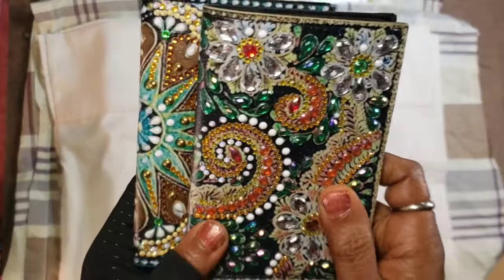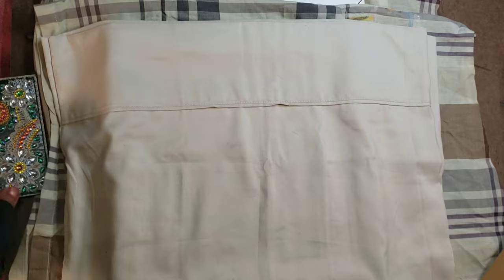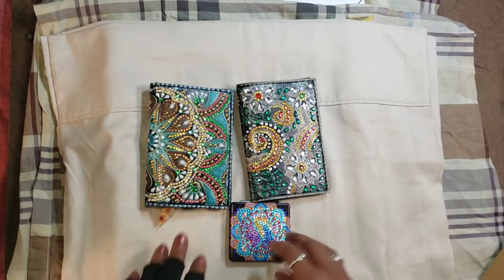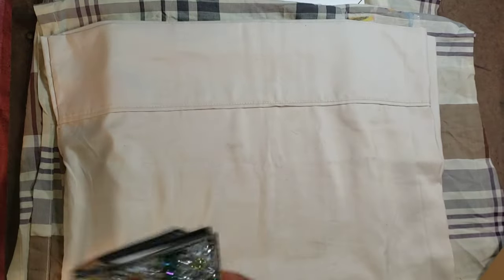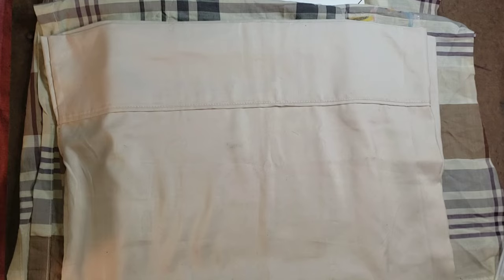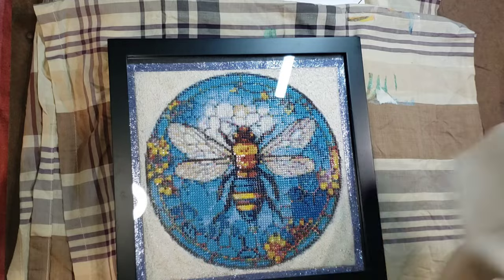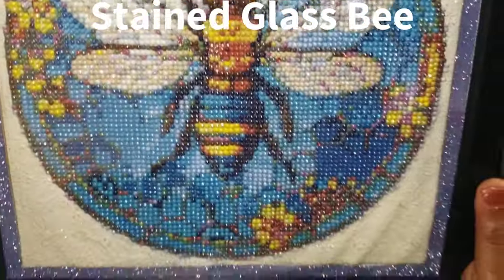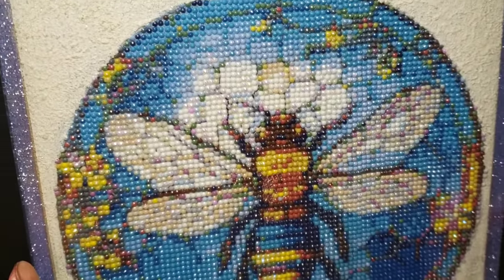Those two notebooks can be made for giveaways — I think they make really nice gifts. Those are the three off-canvas items I had to share. Now for some of the canvas items, you may have seen these in various stages.